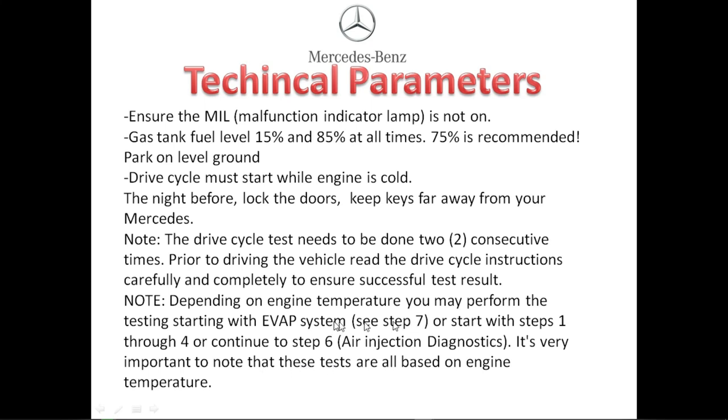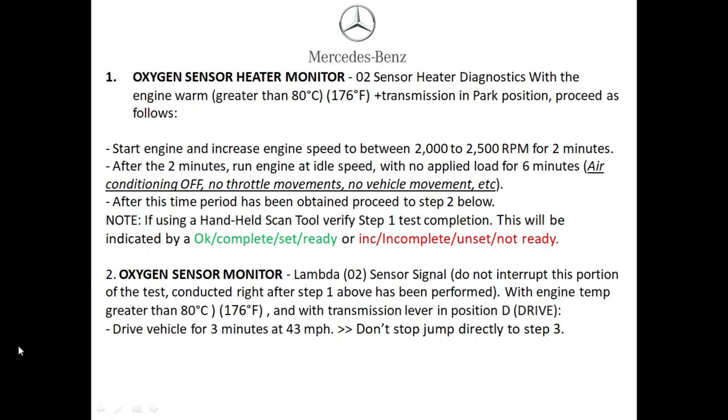You may also just jump straight to the evap testing if your evap is the only monitor that's not set. All of these tests are based on engine temperature, so keep that in mind.